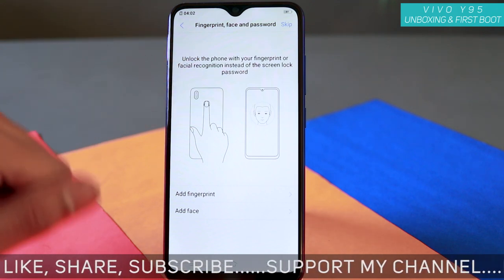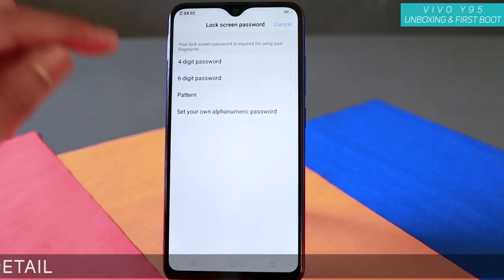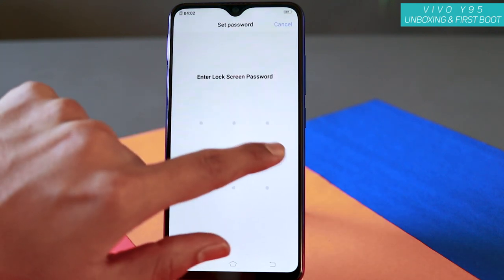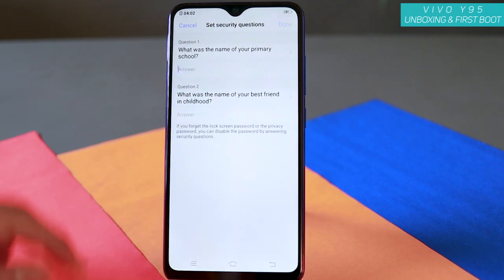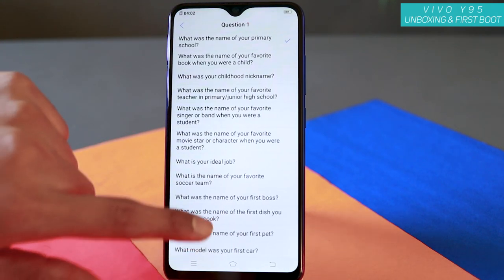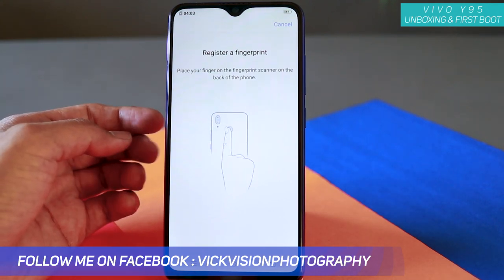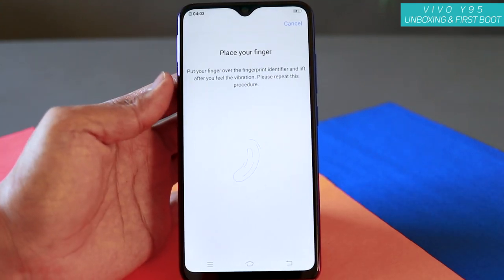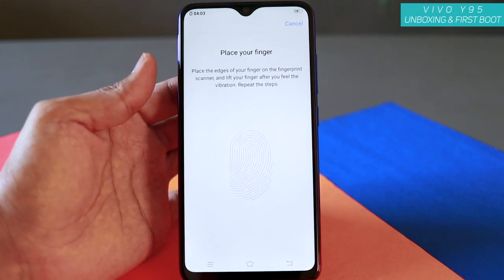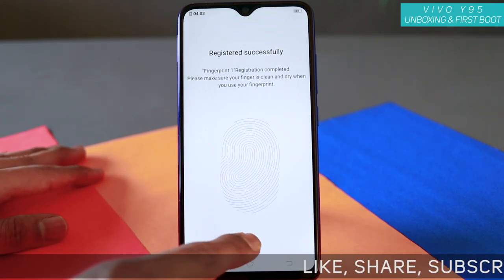Here's the fingerprint setup as well as face unlock. Let's add fingerprint first — just tap on that. Before adding your fingerprint, you need to set a pattern or alphanumeric password, or a four or six digit PIN. Let's keep it to pattern. You'll also need to answer two security questions — you can choose any question or add a custom one, then tap Done. Now register a fingerprint. For the Vivo Y95, the fingerprint sensor is at the back. As I tap the fingerprint sensor, it recognizes. If it doesn't register properly, it will ask you to place your finger again. Once you see 'Register successfully', tap OK — fingerprint added.